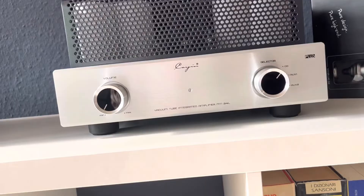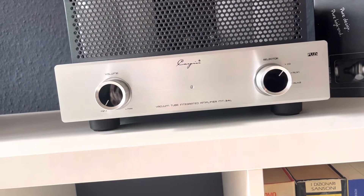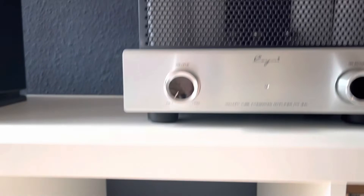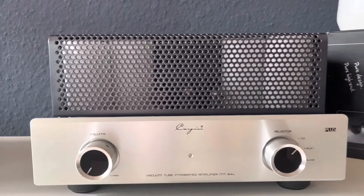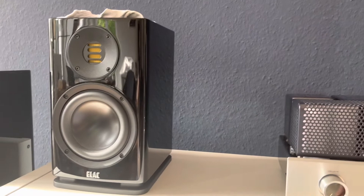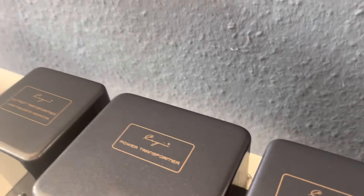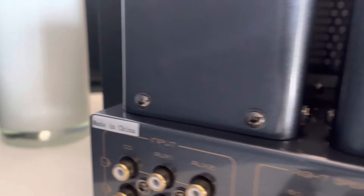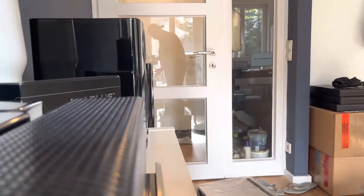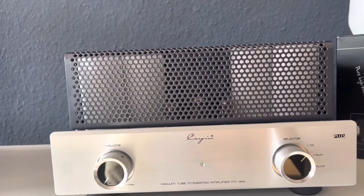Ladies and Gentlemen — the MT-34L, a dreamlike amplifier together with the matching CD player, the MK2. This wonderful amplifier has really high-quality connections on the back and will be connected to the Elak BS 283. It looks really premium. I thought when I unboxed it — this is seriously impressive. The amplifier starts at 235 Watts at 8 Ohm — phenomenal.